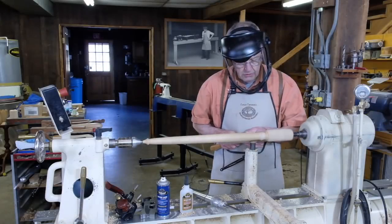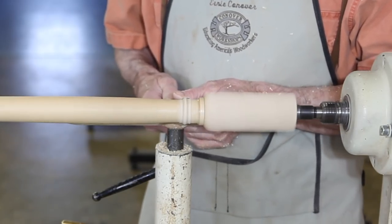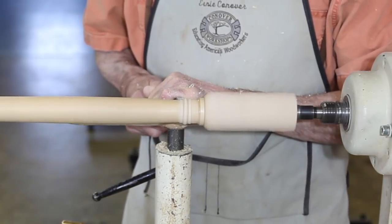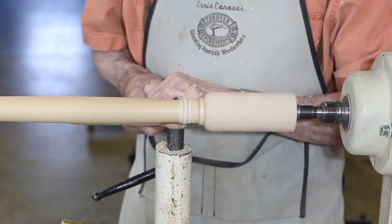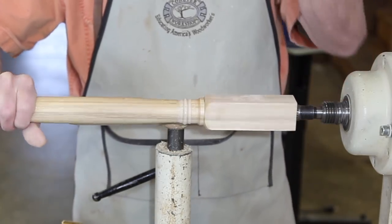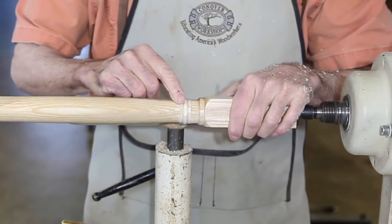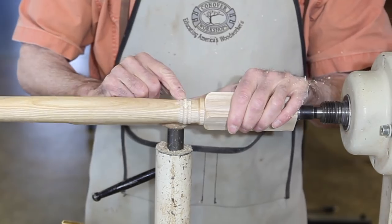I'll shoulder that up a little bit and put two nice grooves there to incise the edge of that bead. And there — we've pretty handily fixed our broken crest on our bead.